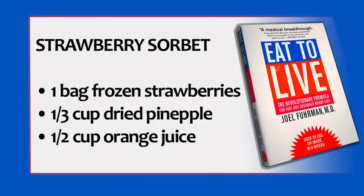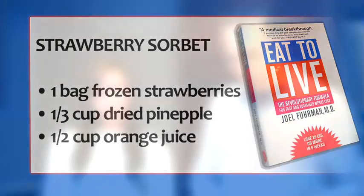It's great to finish a dinner with a delicious dessert. Sorbets are great. My favorites are actually strawberry and mango. We're going to make a strawberry sorbet for you now.